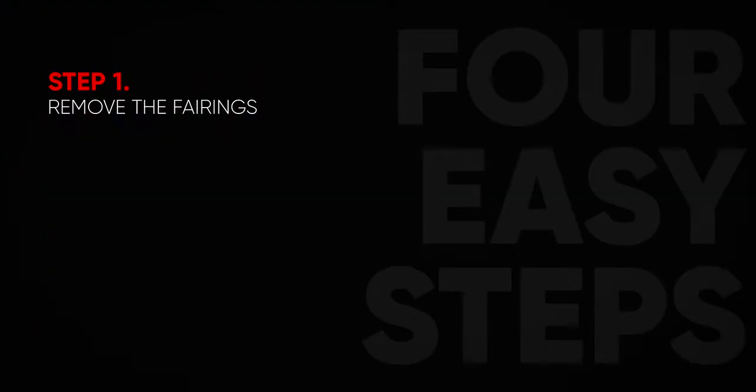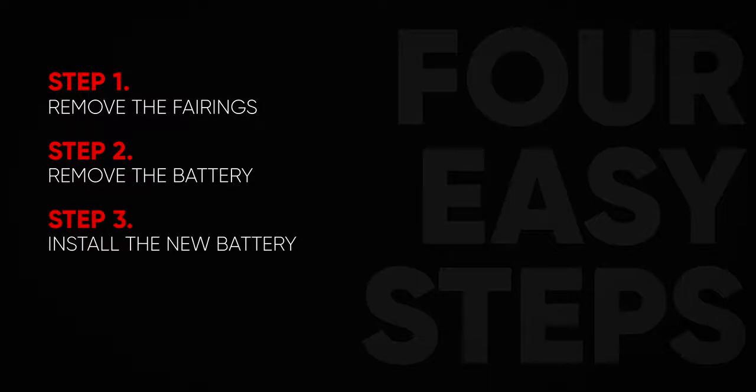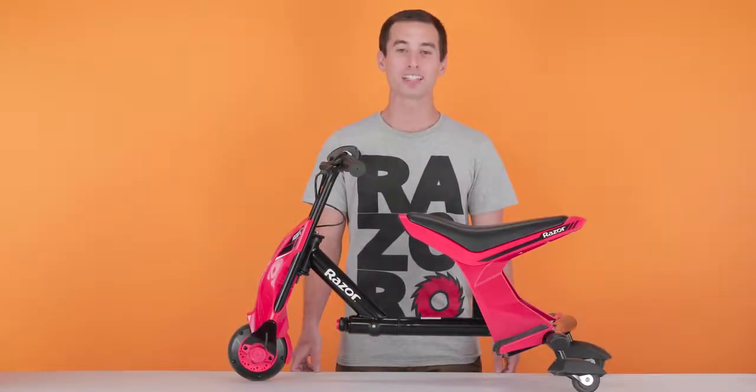This process can be completed in four easy steps. Step 1, remove the front fairings. Step 2, remove the battery. Step 3, install your new battery. And Step 4, reinstall your fairings. As with working on any electric product, always make sure to turn off the power before you begin.